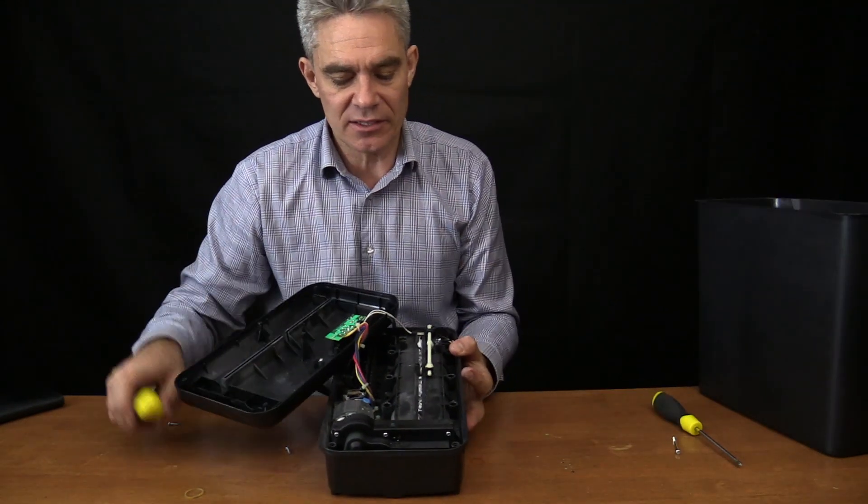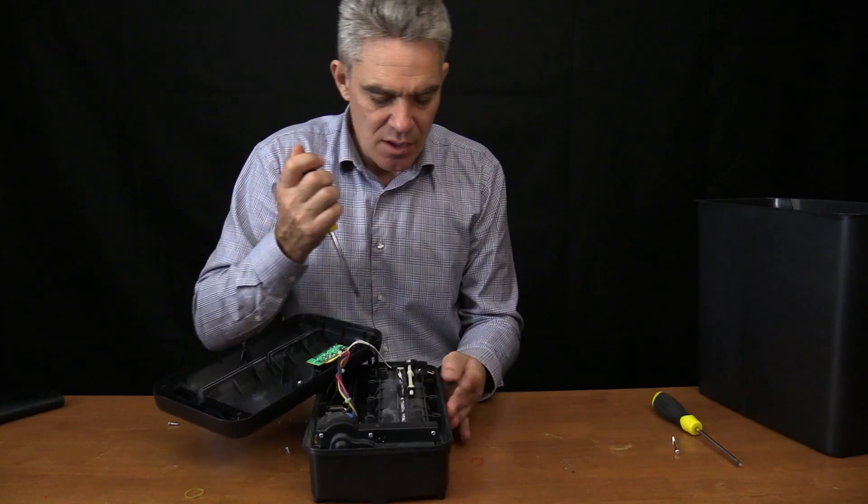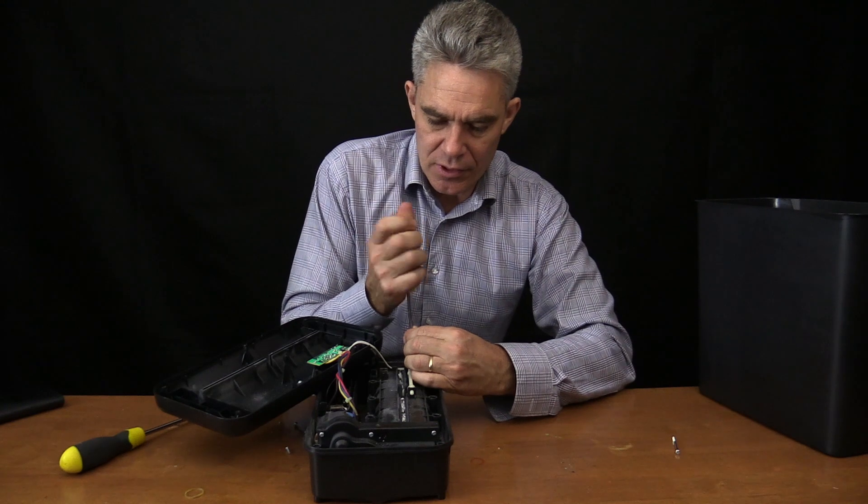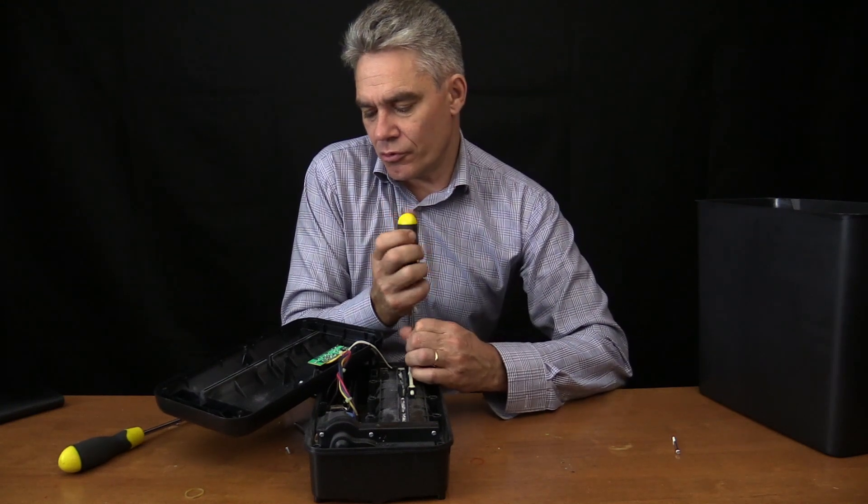It will be geared down quite dramatically. We'll look at the gearing in a minute - it will probably be a worm drive, I'm pretty sure it will be a worm drive. I'll take out a few more screws.